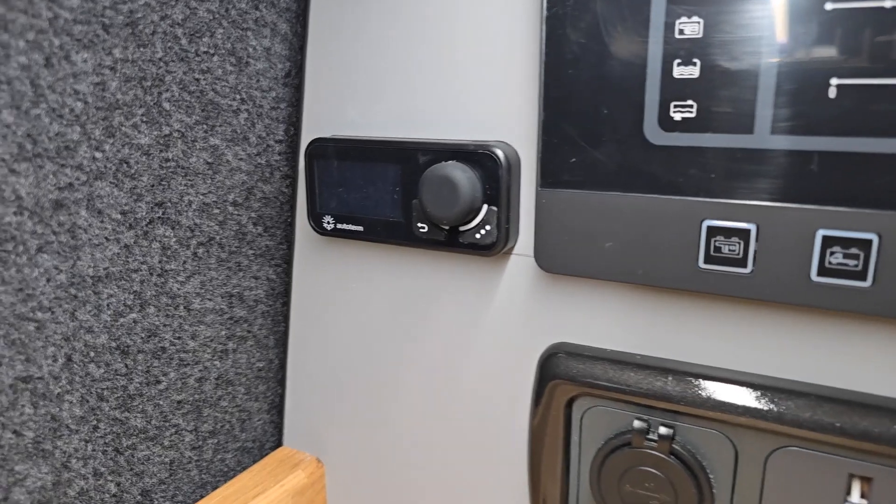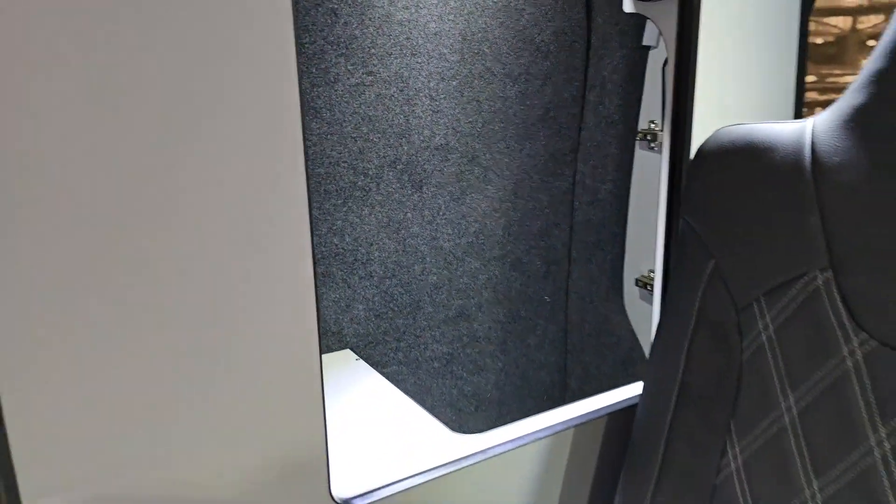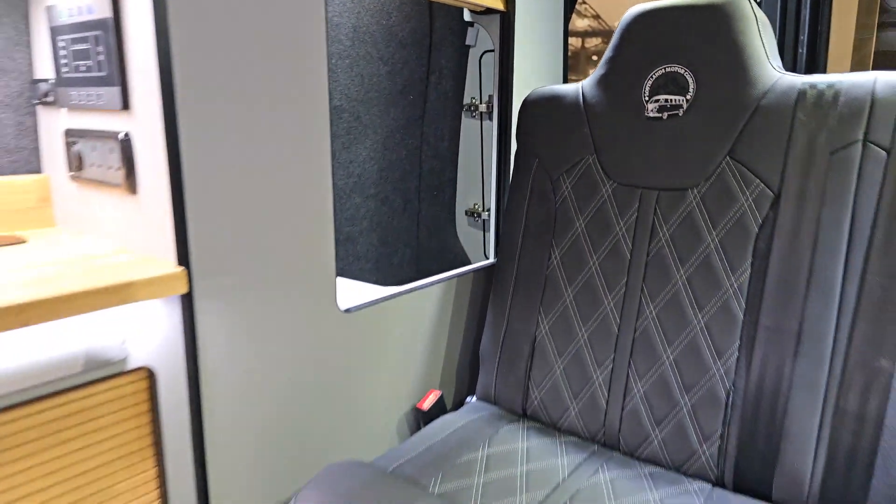There's a full bespoke power management system with a diesel heater on the left-hand side as well. At the back you've got a very usable, huge amount of storage space in the rear section of the van.